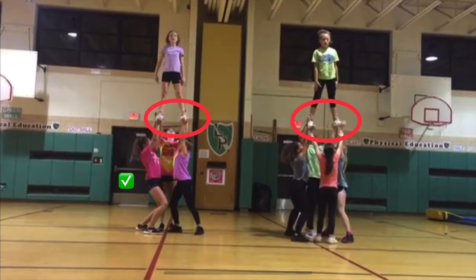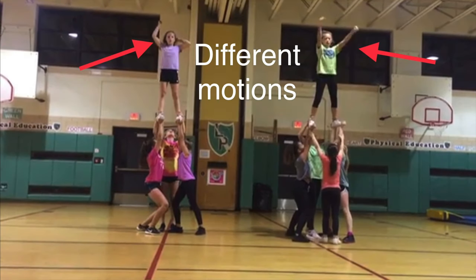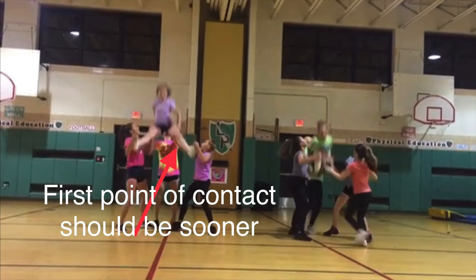At the top we can see our top girls are not squeezing their feet together, but on that base on the left group, love the fact that she's locked out and bending her legs instead of her arms. Our top girls have different motions here — that's going to really affect the overall appearance of the stunts and we're going to get deductions for that.